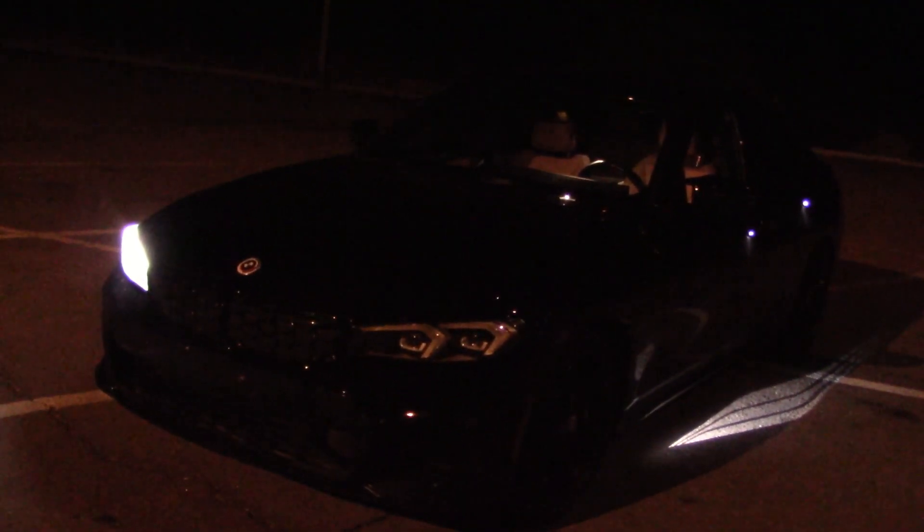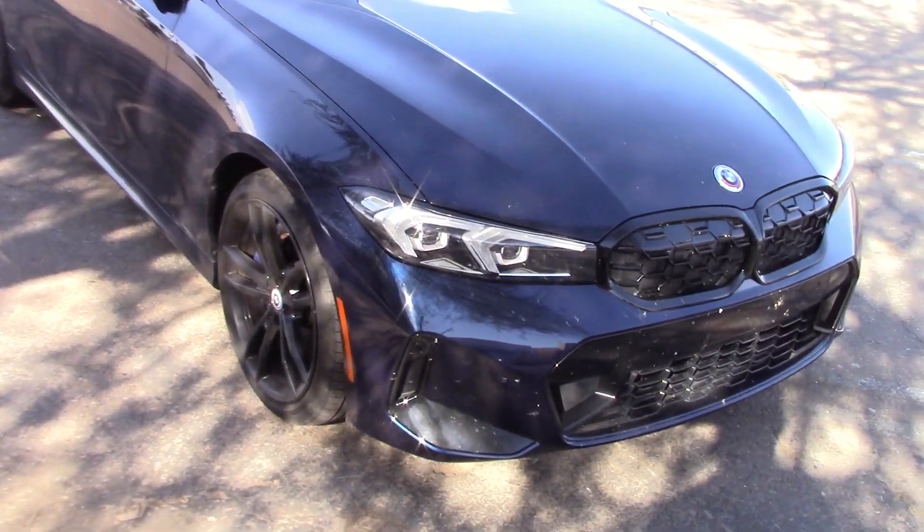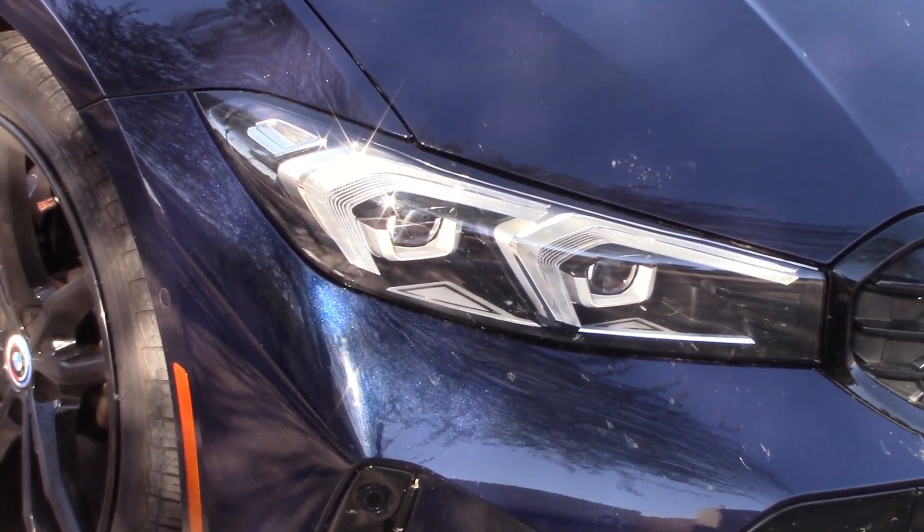That's a slight improvement. And that concludes our night drive and headlight test. If you don't see the full road test, here's the link. If you came this far you might as well watch both videos.